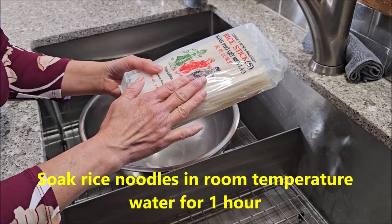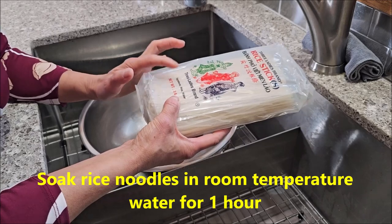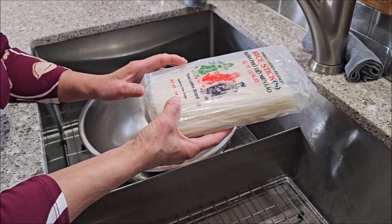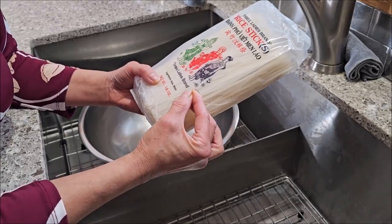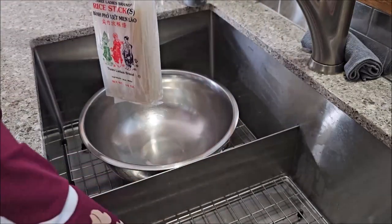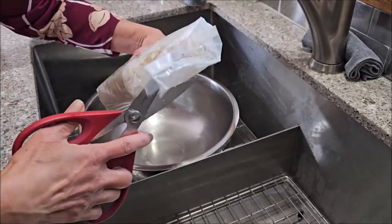This dry noodle needs to be soaked in room temperature water for one hour. Never soak the noodle in warm or hot water because that will cause the noodle to break and not retain its length. Let's soak the noodle here.